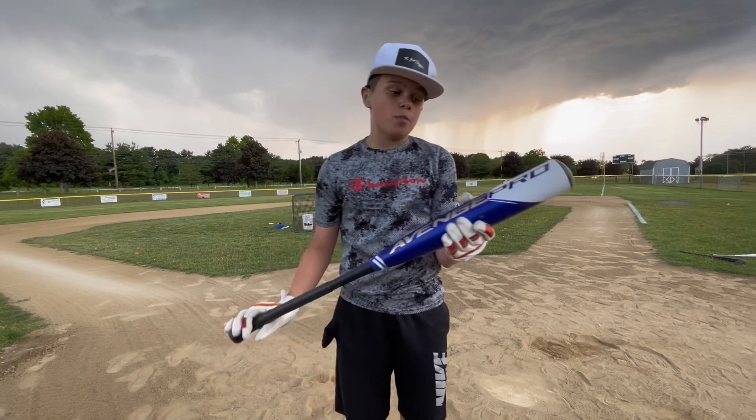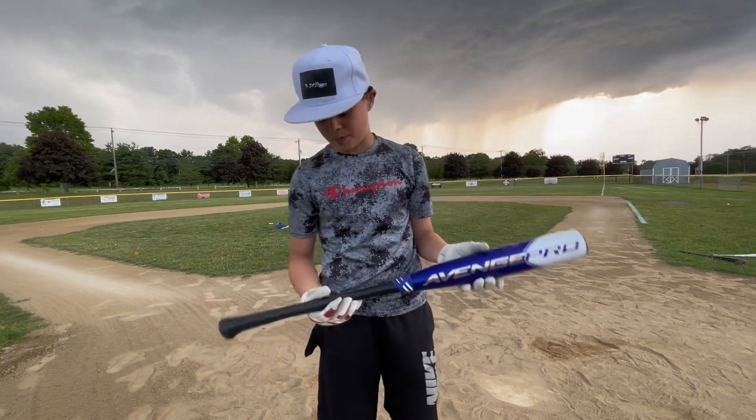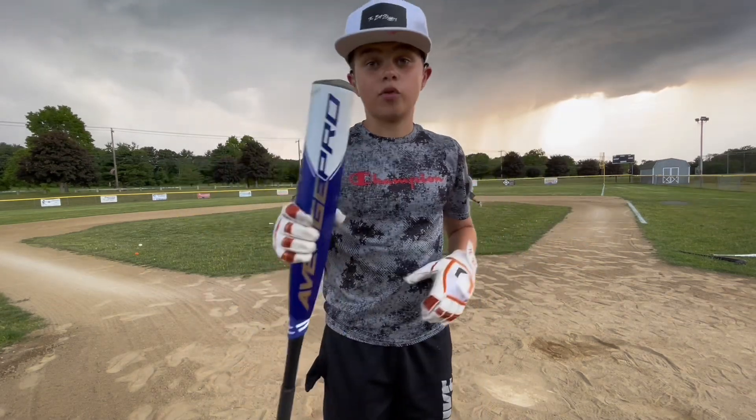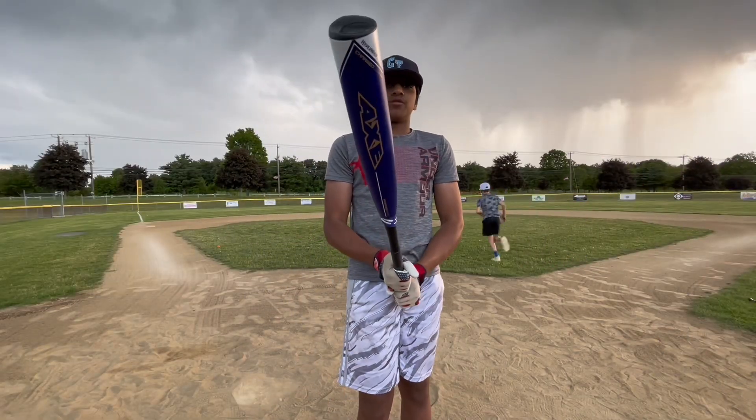Axe Bat, thank you guys so much. We really, really freaking appreciate you sending in these bats. I'm going to take the Axe Avenge Pro — I definitely recommend this if you need a bat. Now I'm up with the Axe Avenge Pro, drop five.